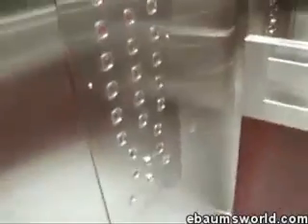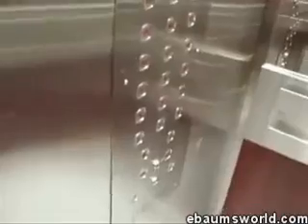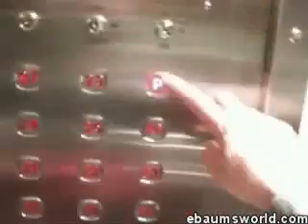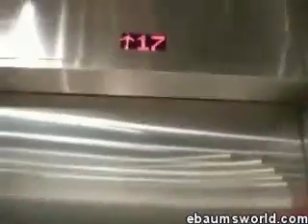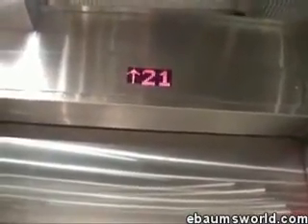I'll show you a trick. With this trick you'll go straight to the floor you want non-stop. Say you want to go to the penthouse — you hold the floor button and press the close-door button at the same time for about four or five seconds, then release. This puts the elevator in express mode so you avoid stopping at any other floors where people have called the elevator.